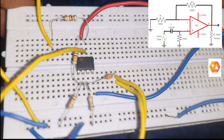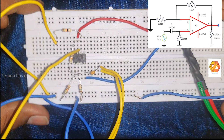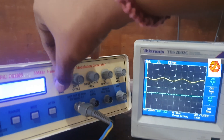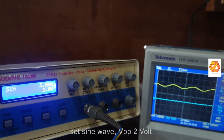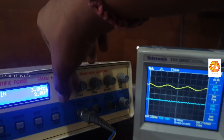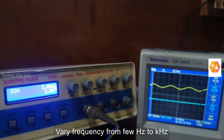Now the connections are completed. We have to set the input waveform. On the function generator, select a sine wave with amplitude 2 volt peak-to-peak, and then vary the frequency of the input sine wave from a few hertz up to kilohertz.